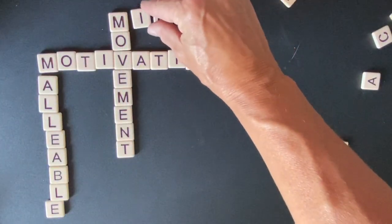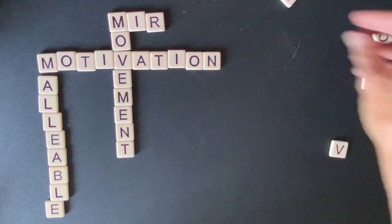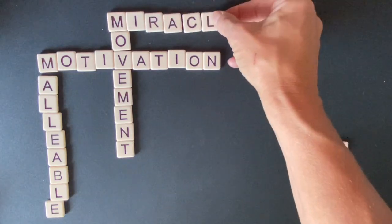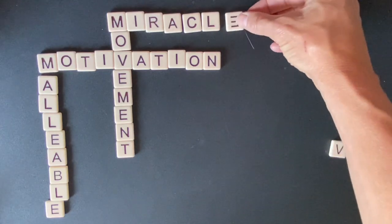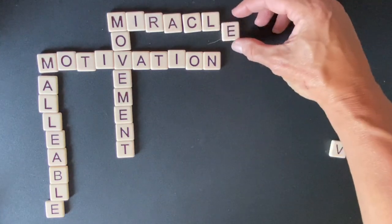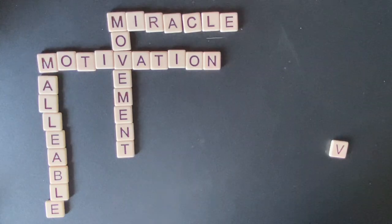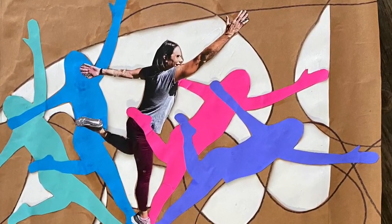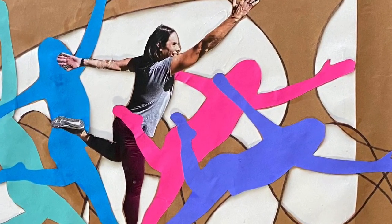And finally, miracle — what a great word. Do yourself a favor: look for the miracles in your everyday life. Maybe it's a hummingbird that flew by, maybe it's a kind of flower you never saw before on your walk, maybe it's an amazing smell coming from somebody else's apartment as you walk past. Be in search of miracles. Thank you for joining me today for the ABCs of self-care.